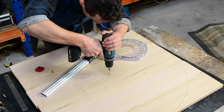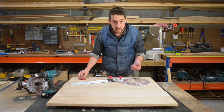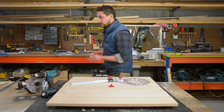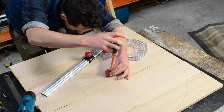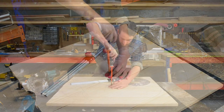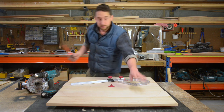Putting a little pilot hole in the centre — it doesn't need to go in very far. They actually throw a little drill bit in the kit too, which is handy. Put my little screw through that nipple and that's on there sturdy, perfectly in the centre.